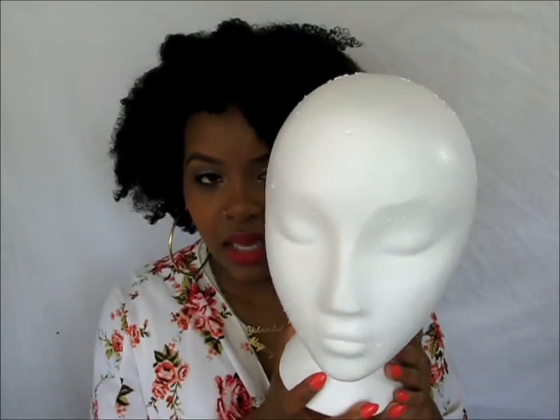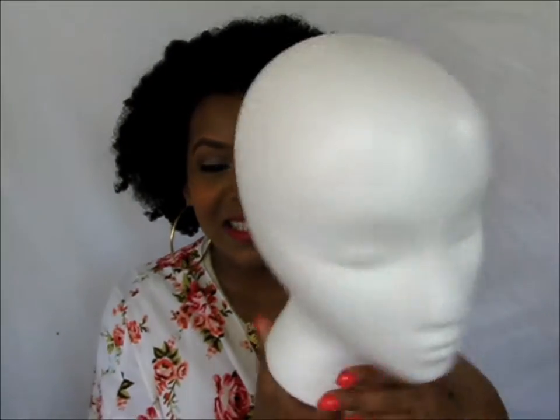A mannequin head — I wish it was black. Anyway, so this is the mannequin head. You're going to need scissors, of course, to cut your weave.